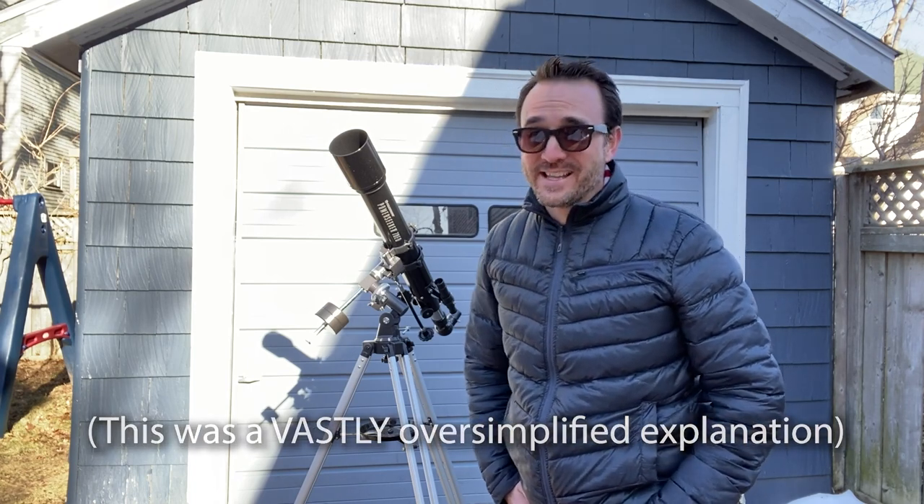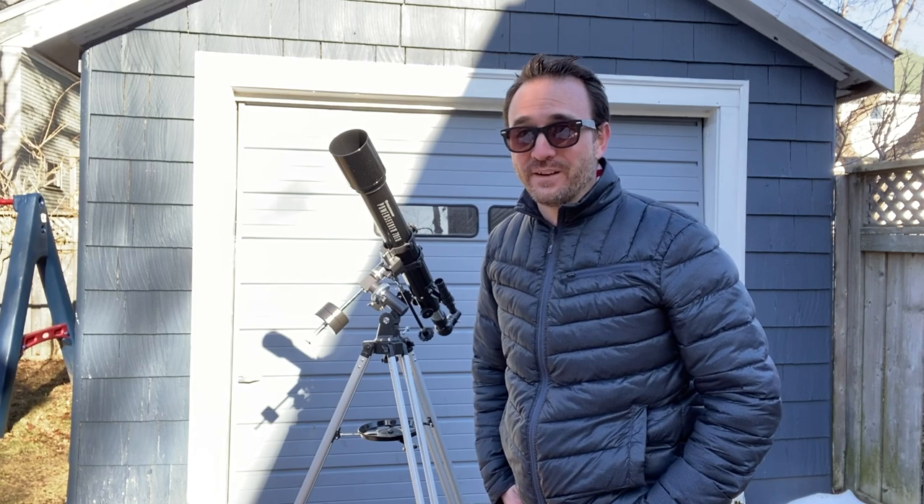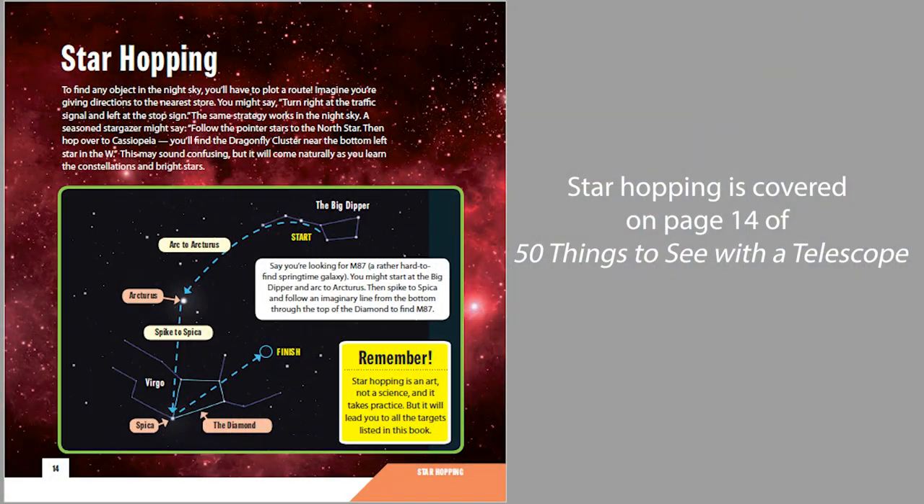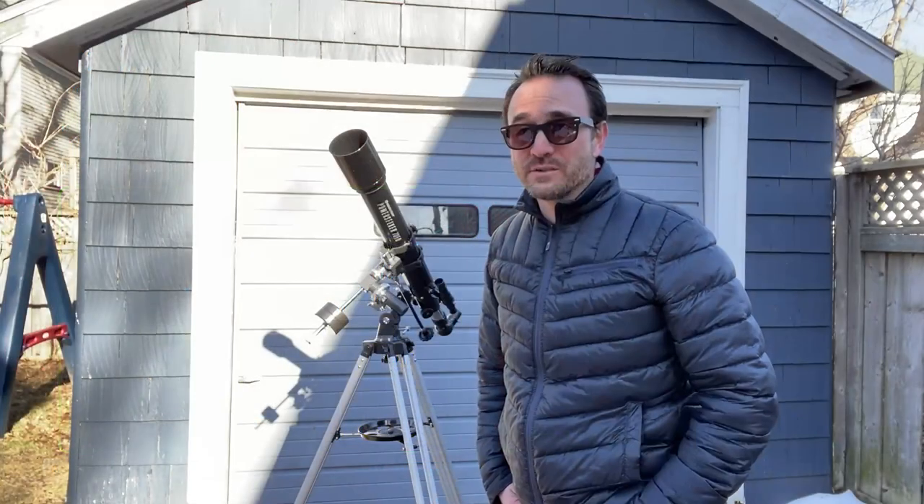I don't know anyone that actually does that. It's a pretty complicated way to find stuff in the night sky. It is much easier to just look at a star map or use astronomy software and star hop your way there, or use a go-to telescope.